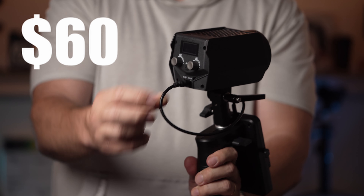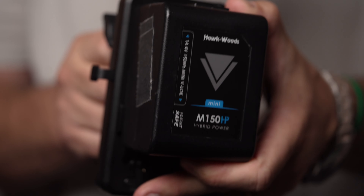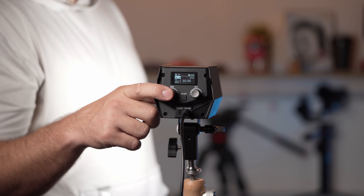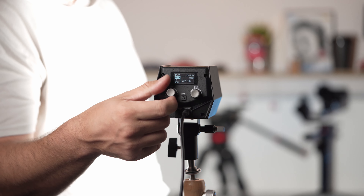iFootage also offers a V-mount battery plate with a handle. Using a 150 watt-hour battery, we were only able to get about an hour of continuous output at 100% with Bluetooth enabled.